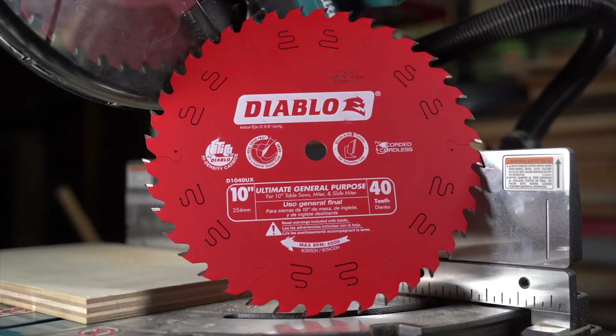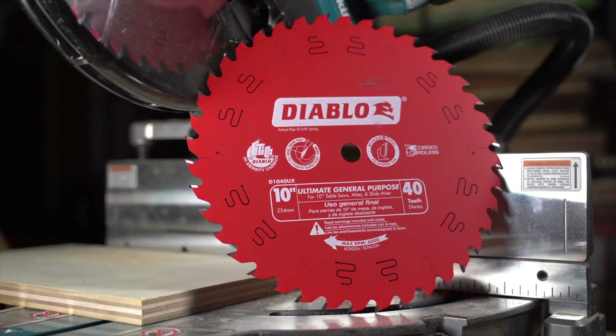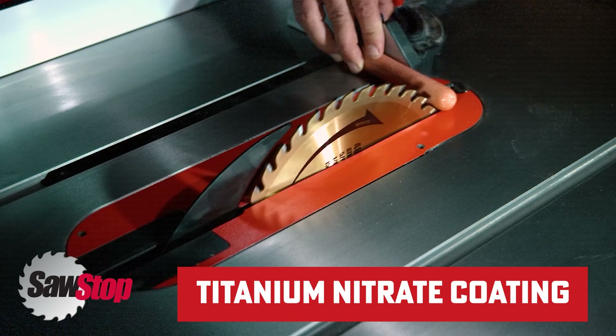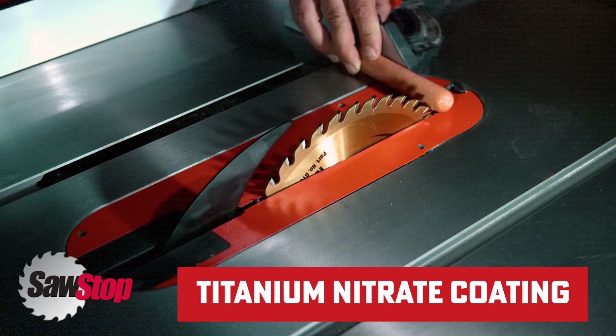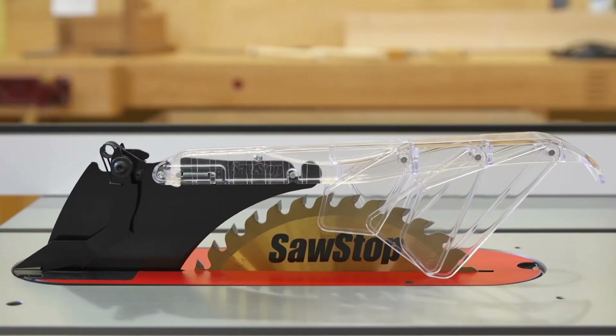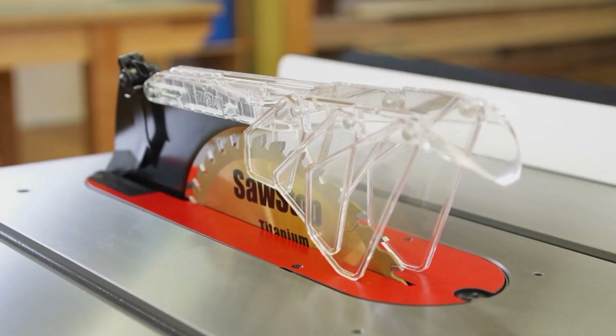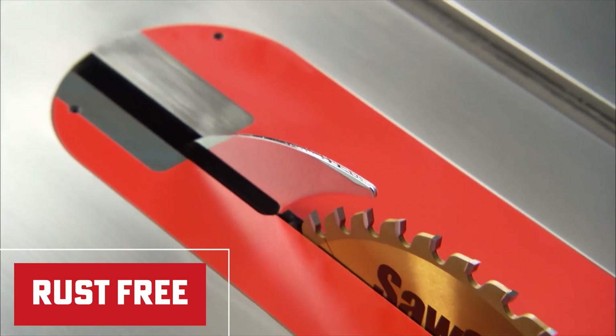These coatings work wonders by reducing friction, preventing rust, and increasing the blade's hardness. Titanium nitrate coating: this gold-colored coating isn't just for looks. It makes the blade tougher, resisting wear and tear so it lasts longer. The reduced friction means smoother cuts with less heat buildup, and the corrosion resistance keeps the blade rust-free.